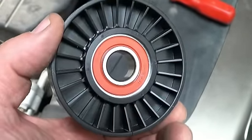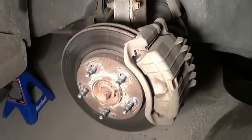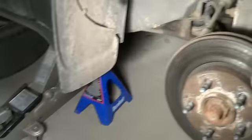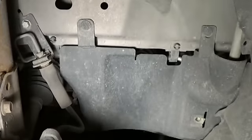There's the new one. You're going to want to get the tire off, get it jacked up, get a jack stand underneath there. We're going to have to take off this splash shield.